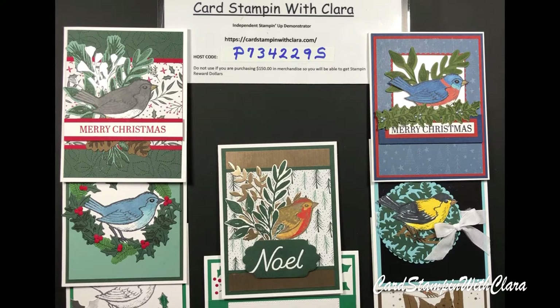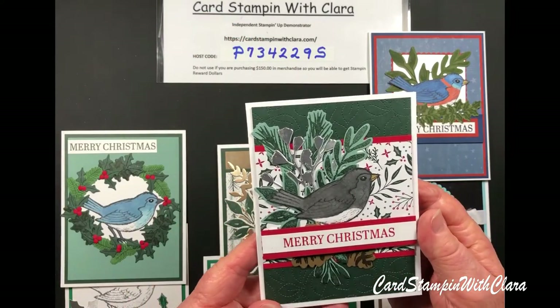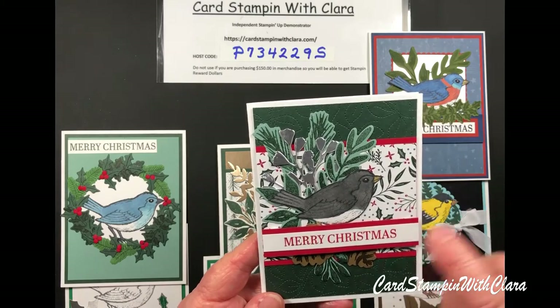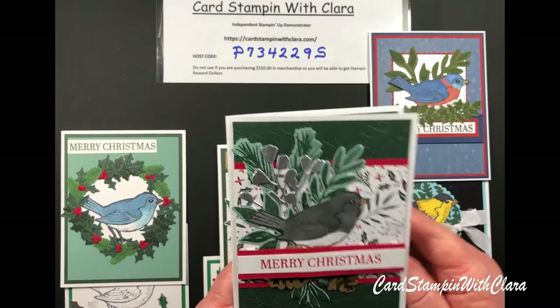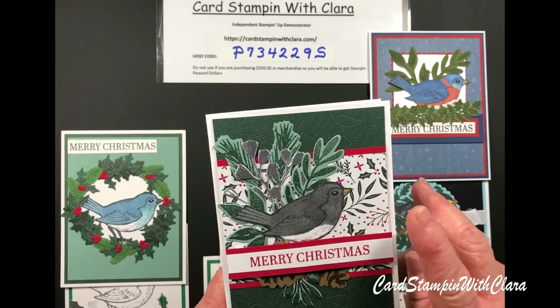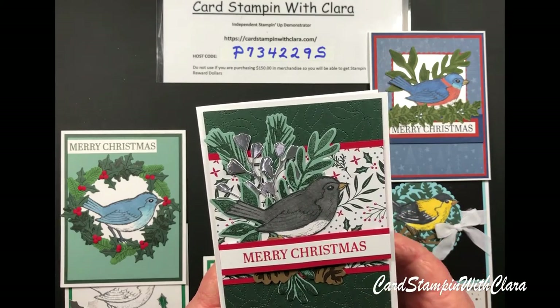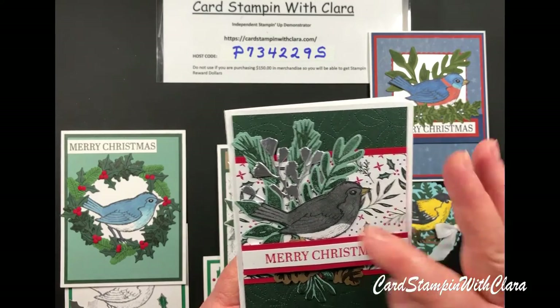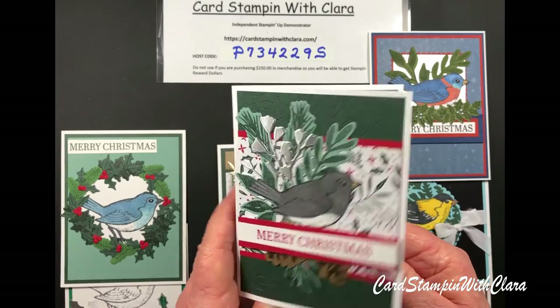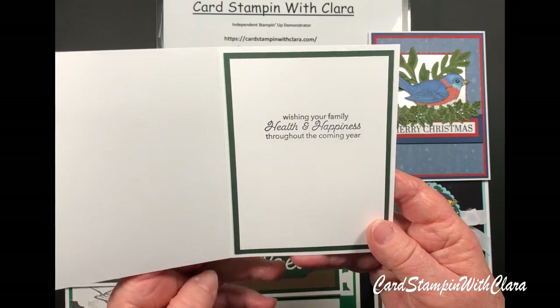Enough said about the business end of it. Let's talk about the cards we're going to make today. This is the one we're going to make — it's just got Merry Christmas on the outside with a cute little snowbird. I have some DSP from the Tidings of Christmas Pack, and I used Evening Evergreen as the base color with some silver touches. On the inside, it says, 'Wishing your family health and happiness throughout the coming year.'